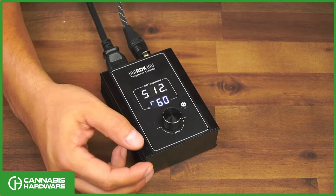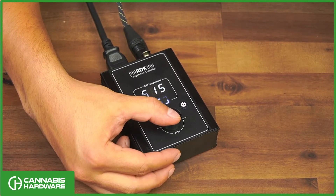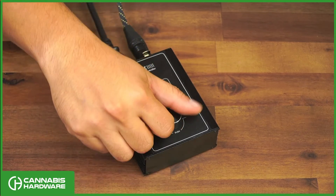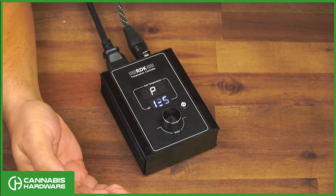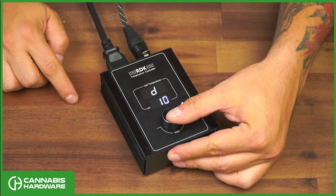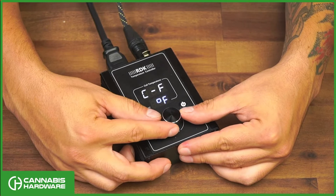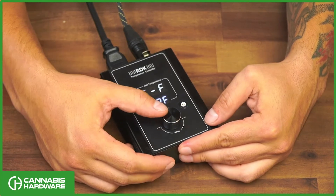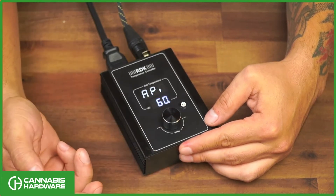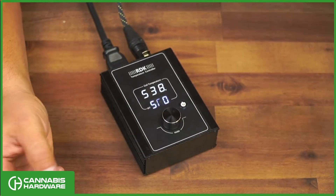Another feature is changing from Fahrenheit to Celsius. Go through the same process: press the dial down for five seconds, go to the 166 menu, press down, and skip through the parameters until you reach the unit setting. Turn the dial one way for Celsius, the other way for Fahrenheit. Once you reach your desired setting, press down to confirm, then press down again to skip to the main screen.